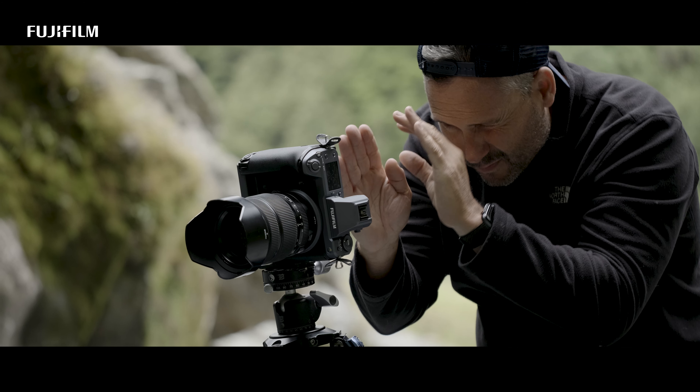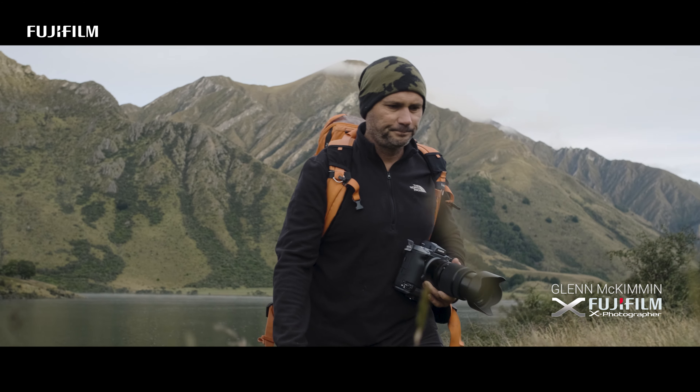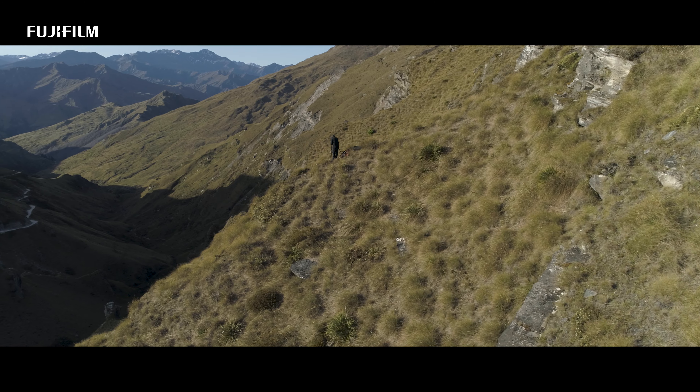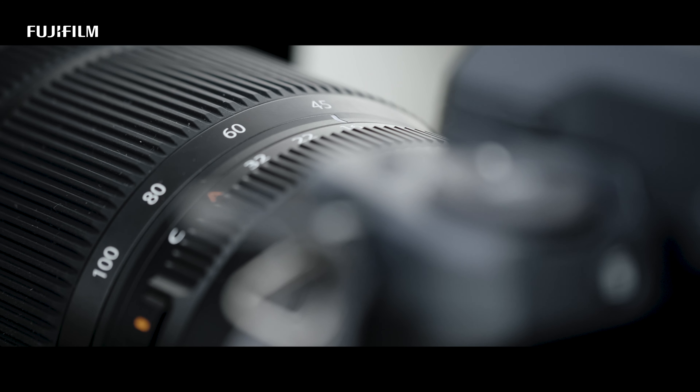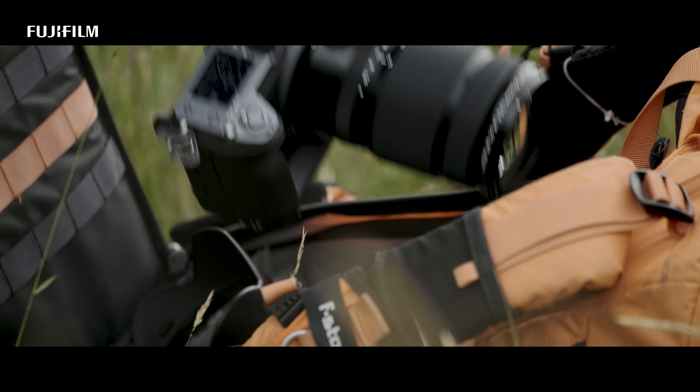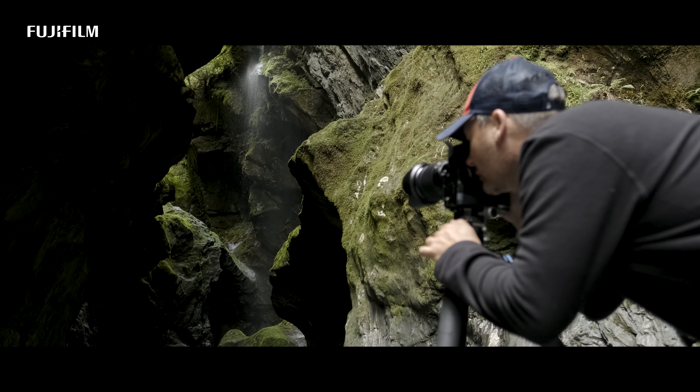The Fujifilm medium format system has taken my photography to a new level. We're talking 16 stops of dynamic range, some of the sharpest lenses that you'd ever hope to use on a camera. I've now got the ability to do huge prints with such incredible detail.